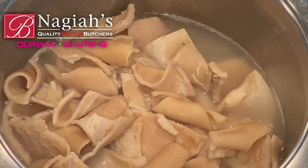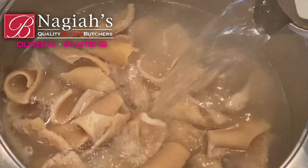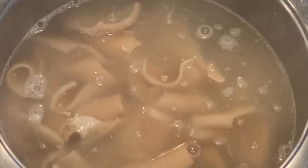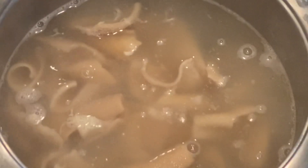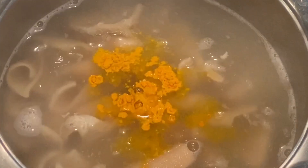I am going to go through the preparation process so that if you need any assistance or guidance this should help. I've washed my tripe thoroughly, I've added a squeeze of lemon juice, and now to my pot I'm adding some boiling water. Next I'm adding half a teaspoon of turmeric.